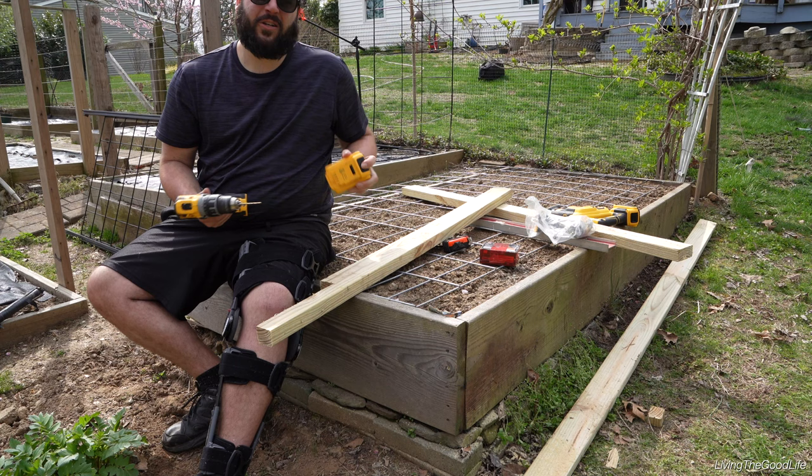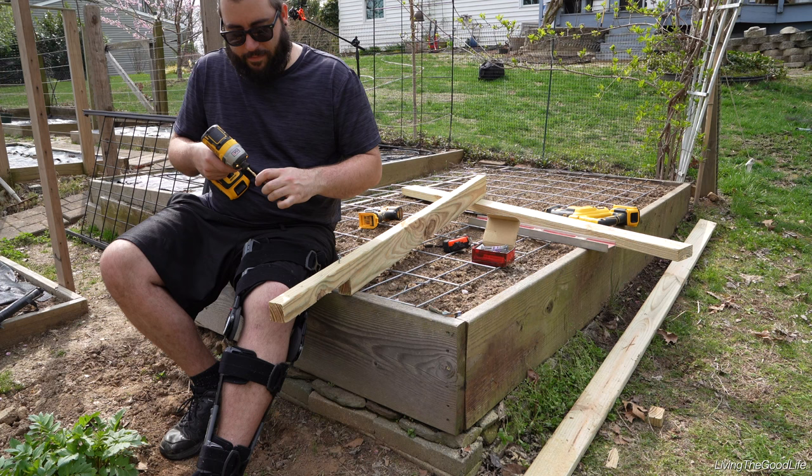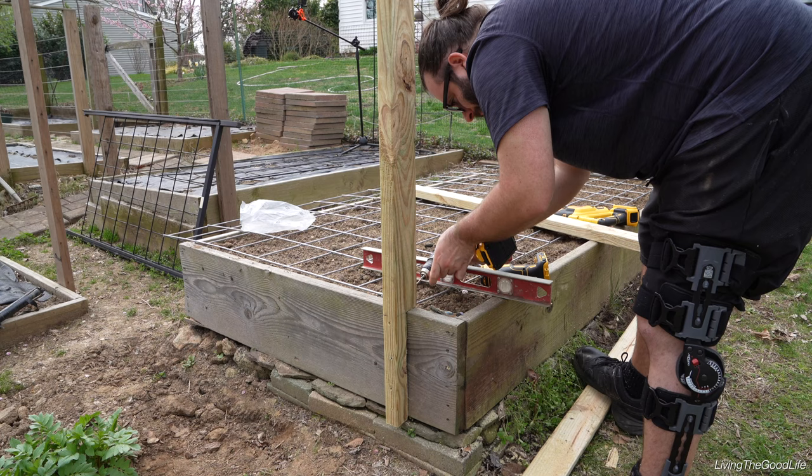I'll pre-drill my holes so it doesn't crack the wood — the screws go in a lot easier and there's less chance of stripping. I did the top screw on an angle going down, the bottom one on an angle going up, and the middle two were just straight. That is plumb. Now you know you've got it where you want it — put the other screws in. That feels pretty sturdy to me.